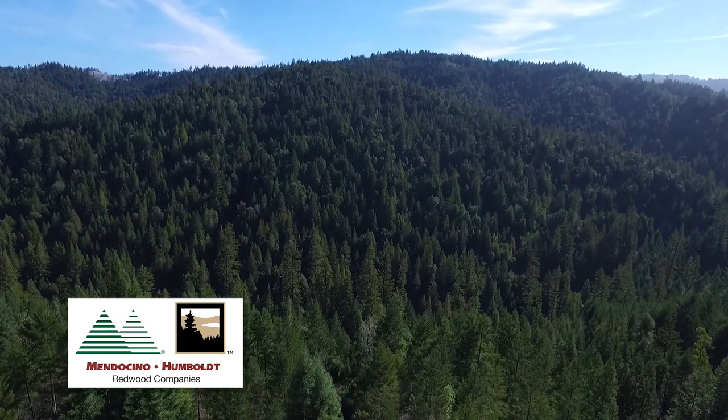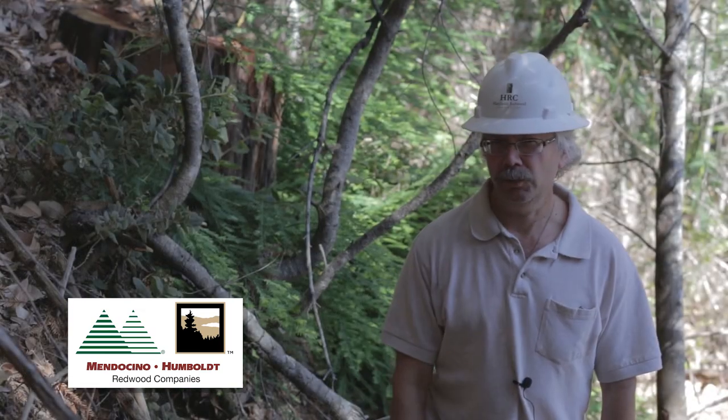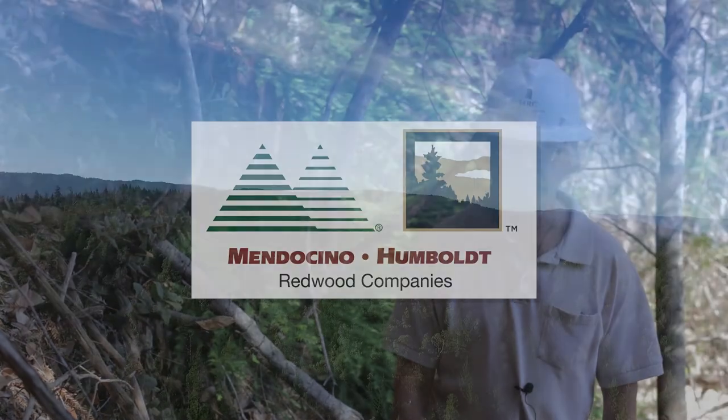Treating these tan oaks helps us ensure that we have healthy redwood and Douglas fir forest for now and in the future.